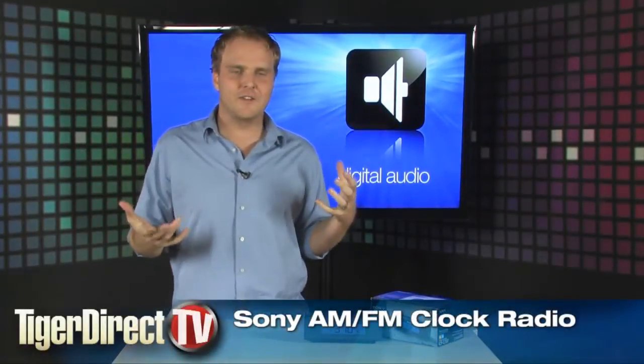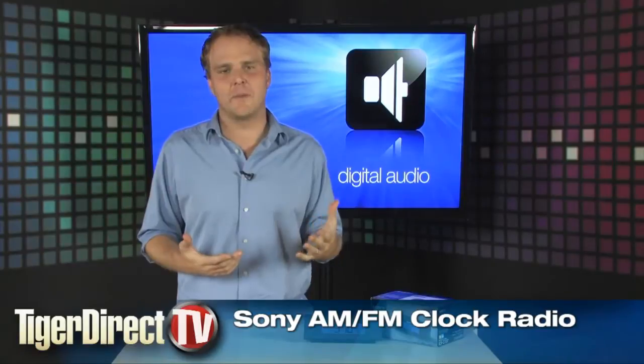Sometimes you just need a clock radio. You don't always need an iPod dock or something fancy — you just want something that's going to wake you up in the morning, tell the time accurately, and maybe let you listen to the radio too.